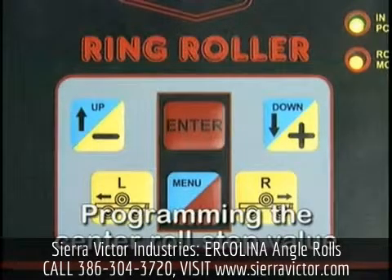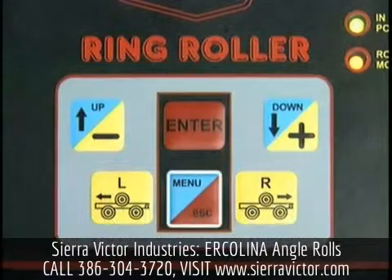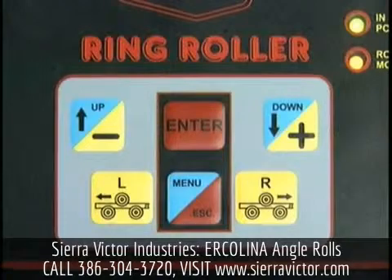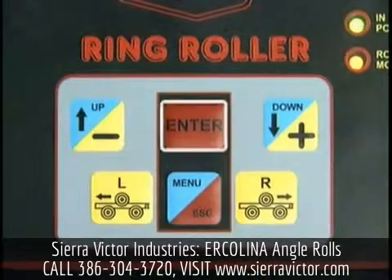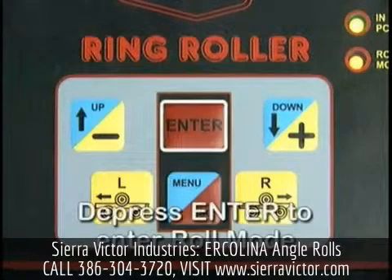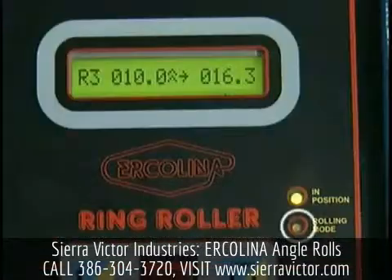To program the center roll step value, depress and release the menu key three times. A flashing cursor will appear under the incremental center roll positioning field. Using the plus or minus keys, enter the desired amount of center roll downward travel for each bending pass. Depress the enter key when complete. After completing all programming, depress the enter key. The roll mode lamp will illuminate indicating the machine is ready to make a bending pass.